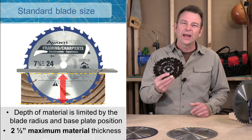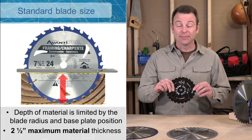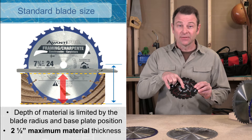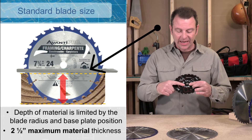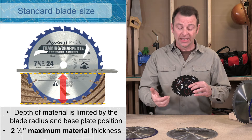So why do we have a seven and a quarter blade? That's a really weird measurement for the diameter of the blade. Well, that gives us three and an eighth to the center of the arbor hole. But if you look at your base plate, it's going to set you even further down from that center hole, so we don't get the full depth of that blade.